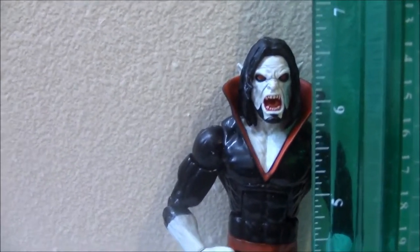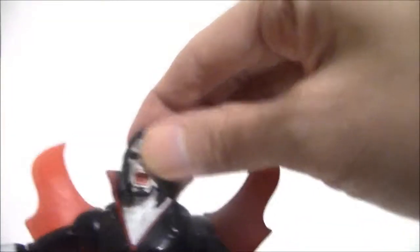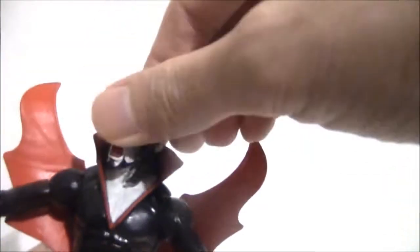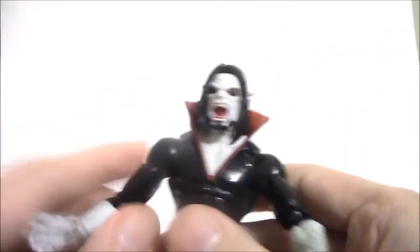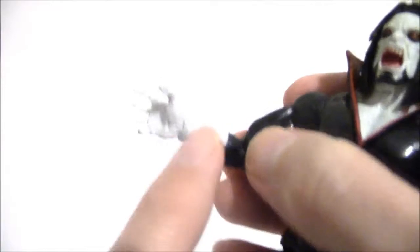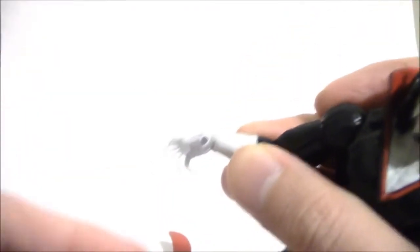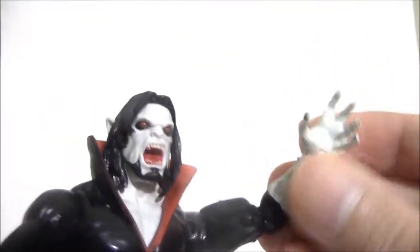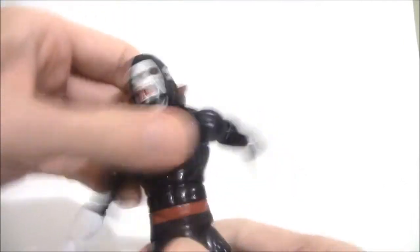It is about six and three-quarter inches tall. The head articulation doesn't go too much down or up, but you do get some side to side, which is pretty good. The ball-jointed shoulders go in, out, up, and down. You've got swivel biceps and double articulation at the elbow. The belt area is just painted on. The wrists are ball-jointed — in, out, and you can spin it. I like the claw-like hands; they fit the character well. He has a pivot torso with pretty good range, and a swivel waist.